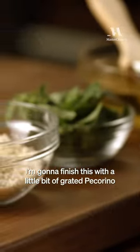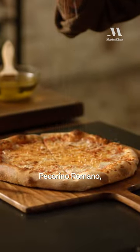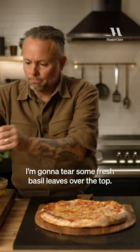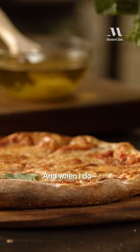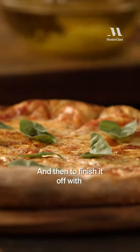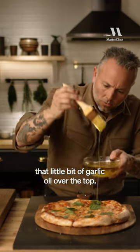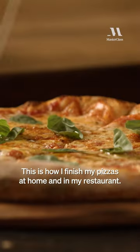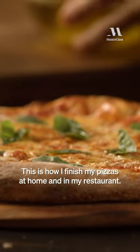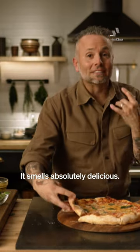I'm going to finish this with a little bit of grated Pecorino Romano, some oregano. I'm going to tear some fresh basil leaves over the top — shiny side up — take a little time. And then to finish that off with a little bit of that garlic oil over the top. This is how I finish my pizzas at home and in my restaurant. Wow, this smells absolutely delicious.